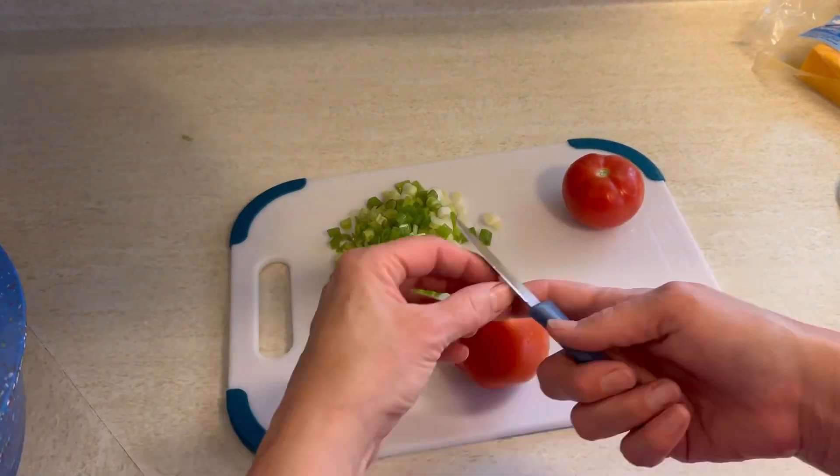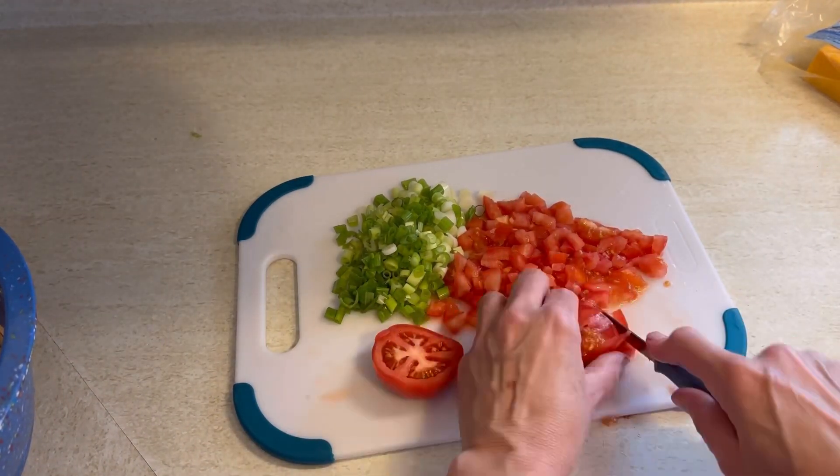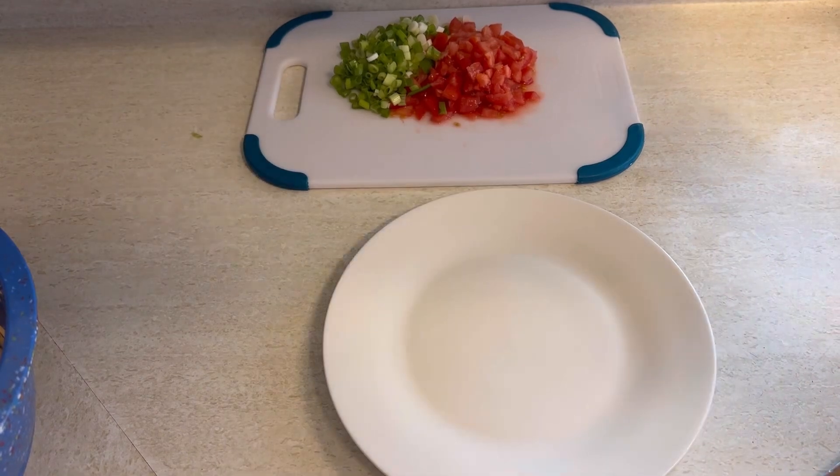Now when it comes to the veggies on top, really put your favorite things. But make them beautiful, make them colorful, and make it flavorful. I used green onions, two tomatoes, and I also did use some black olives.